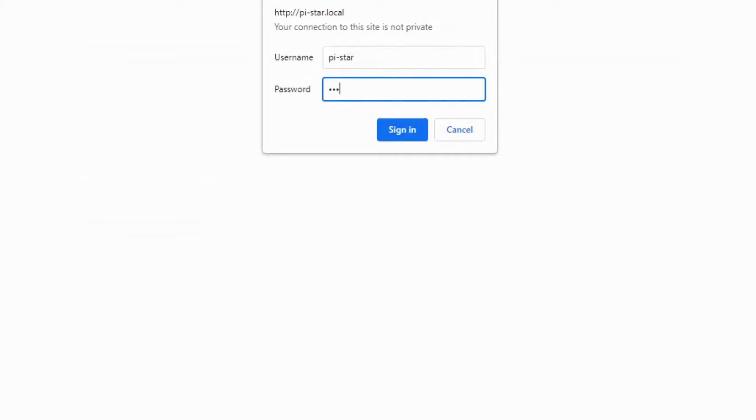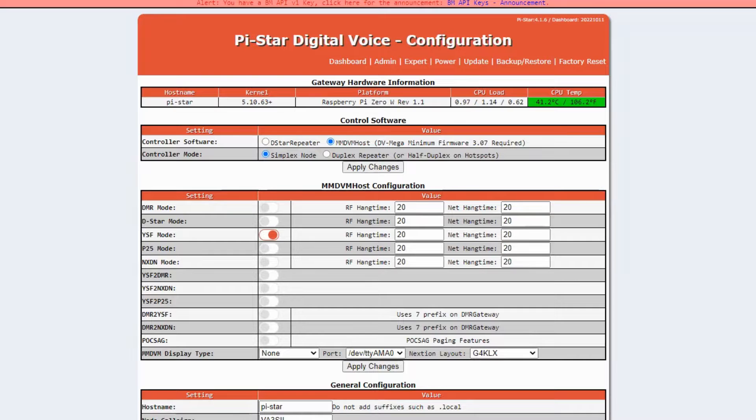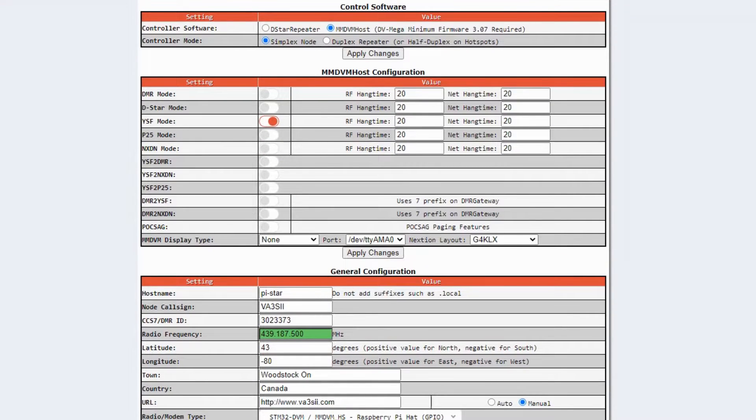The username is pi-star and the password is raspberry — you can get that info from pretty much anywhere. It gives you some basic information. The first thing: if you want to test it without interference from DMR or any other modes and want unique YSF access, just have the slider on YSF mode — Yaesu System Fusion — with all the other sliders off.